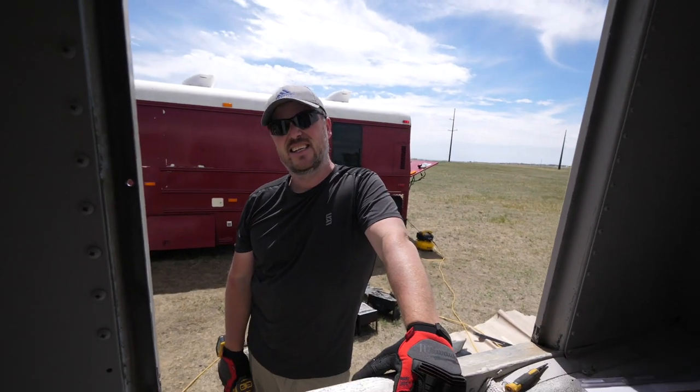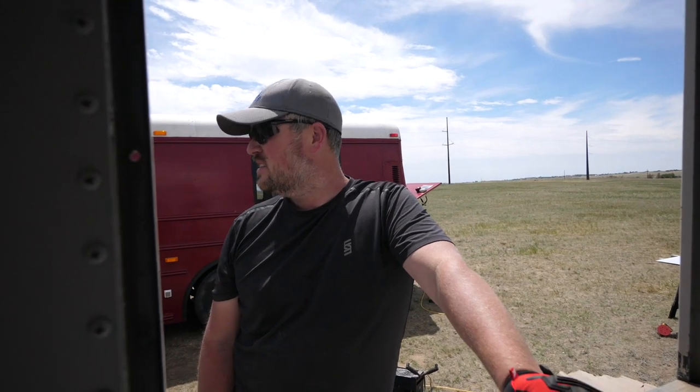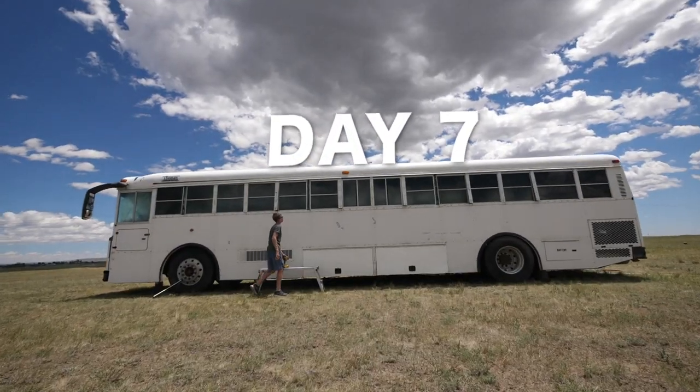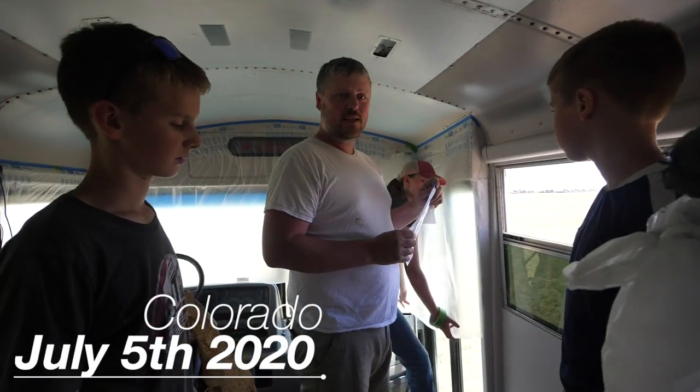I think we're on day seven right now. Instinctively, that's what I feel, but I can't be positive. But we'll just call it day seven. This is the bus life. Alright guys, day seven on this bus conversion.